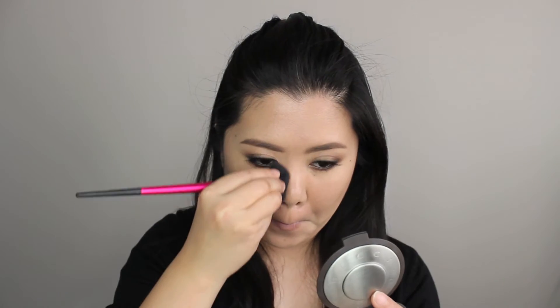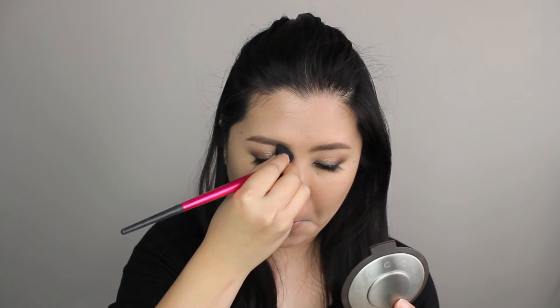I'm going to lightly contour my face using Becca Low Light Sculpting Perfector with a Sephora small contour brush. I'm applying the contour color under my cheeks, along my temples, and the sides of my nose.